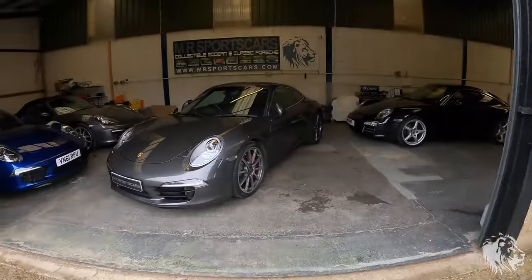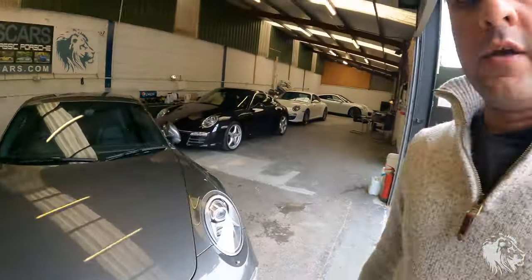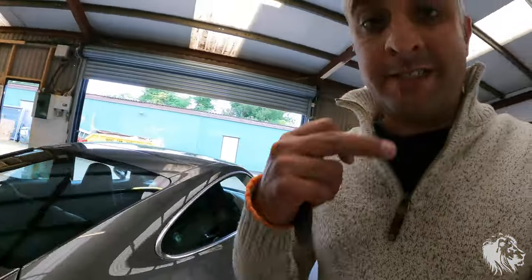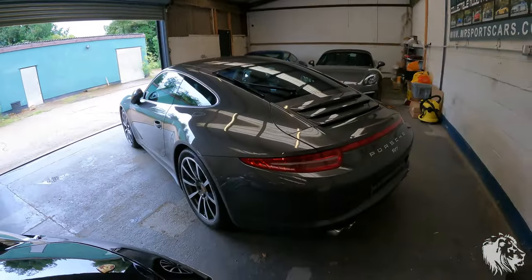Hi, this is Rad from MR Sports Cars. In this video I'm going to talk to you about a really nice upgrade that we've just had done on this 991 Carrera 4S at the request of the customer who's coming to pick it up — he just bought it. It's an absolutely stunning agate grey Carrera 4S.